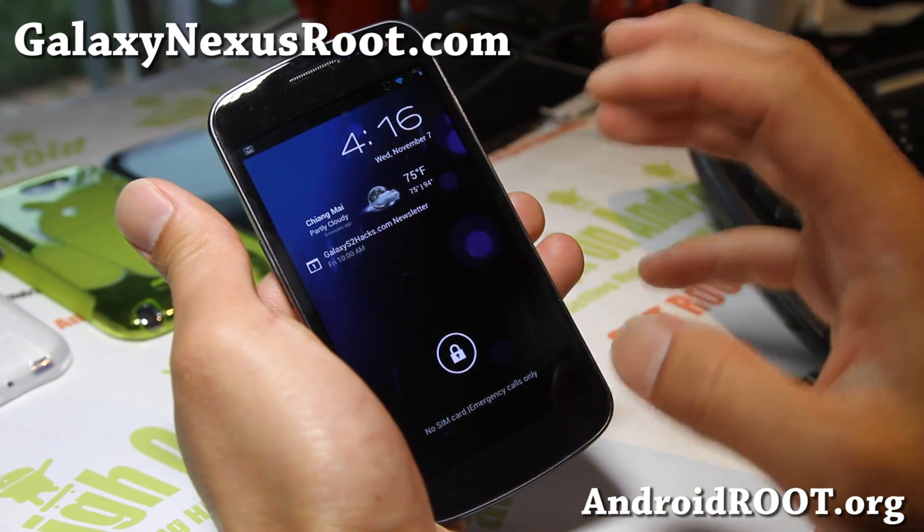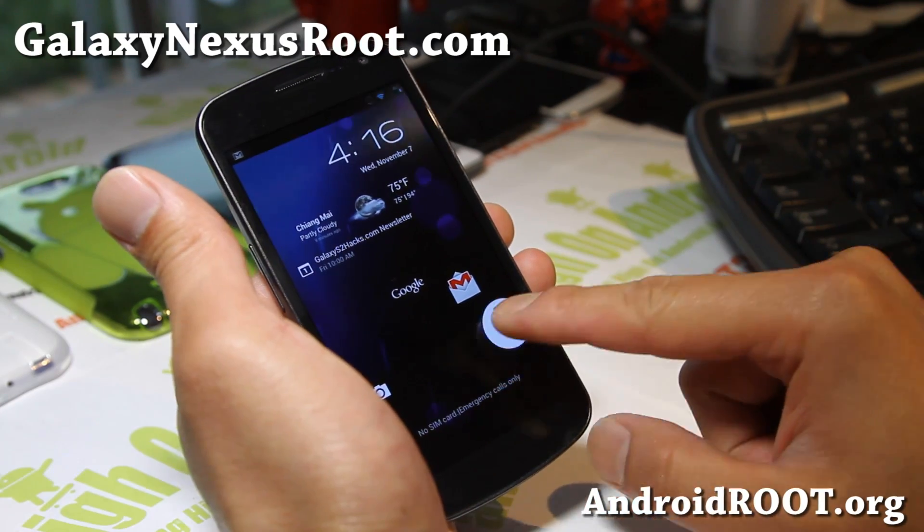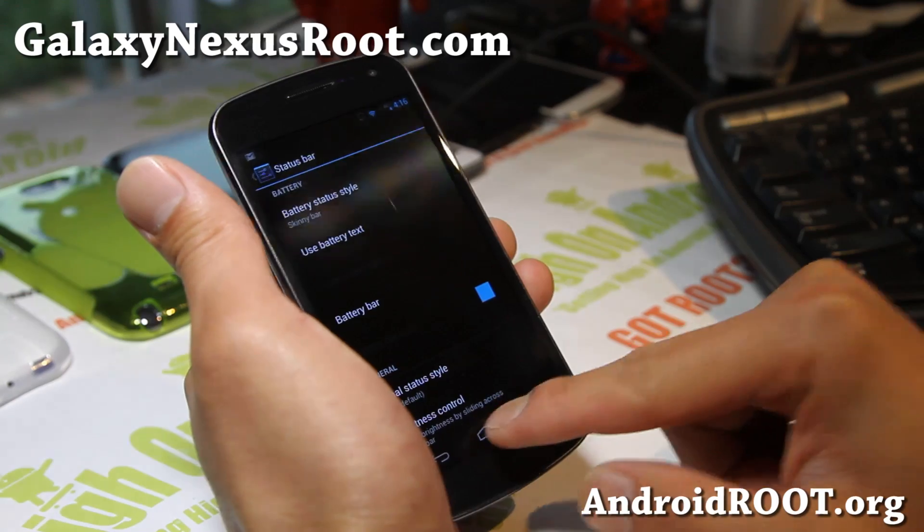This one is very similar to AOKP ROM, slightly different. This is actually built off the sources — let me show you around.